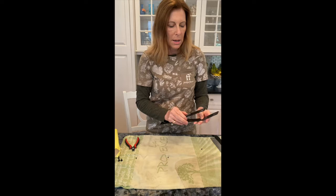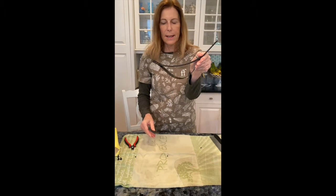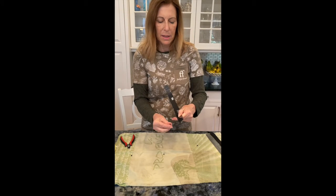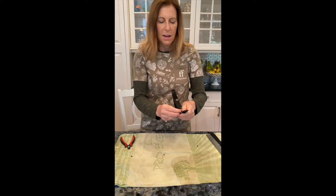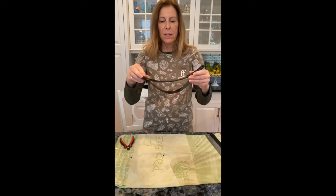Then I'm going to bend it so you're going to get that shape here. Put your little snappy things in — going to have good hand-eye coordination here. There you go, looking pretty good already.